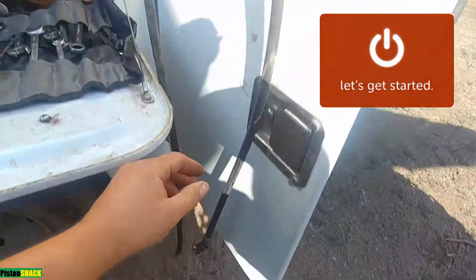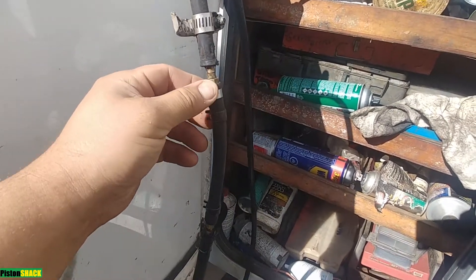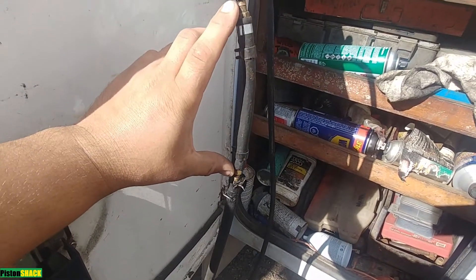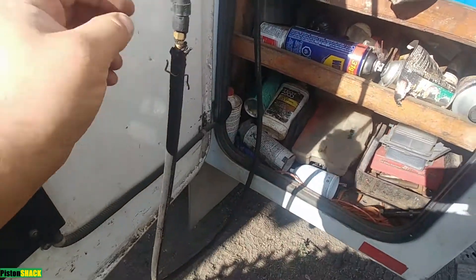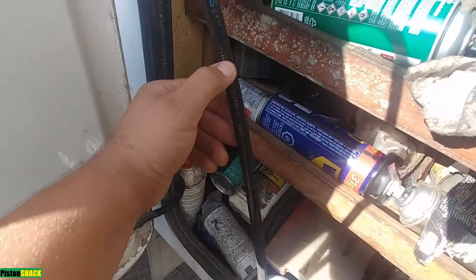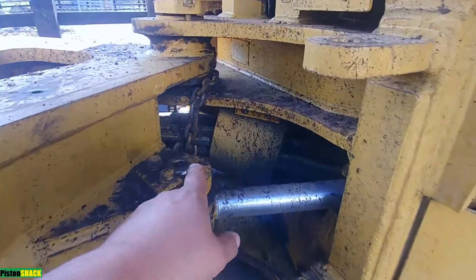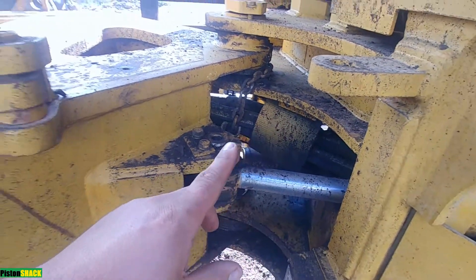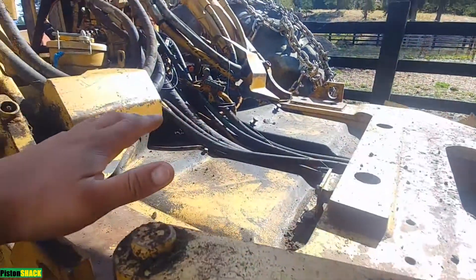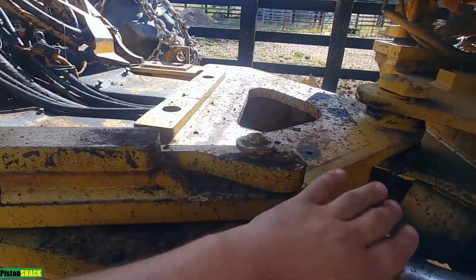I have the old line already removed and I'll show you some interesting points you probably need to know before you start removing everything. As you can see, the line was fixed in the woods temporarily with spliced barb fittings and hose clamps. Now we're going to do a permanent repair — the original line was loose and was rubbing against the driveshaft.